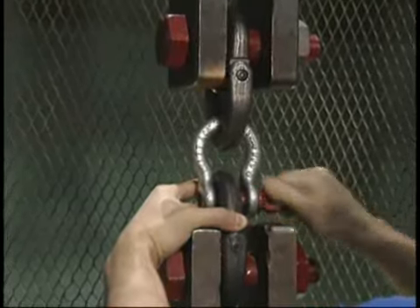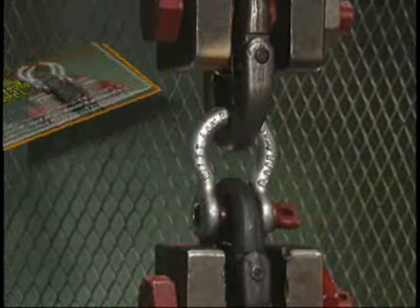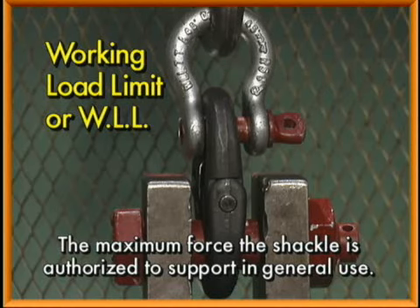We ensure that each of the following four characteristics are present in each shackle. Working load limit, or WLL, which is the maximum force the shackle is authorized to support in general use.